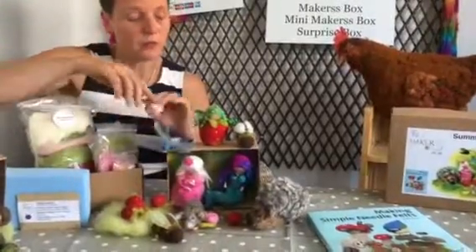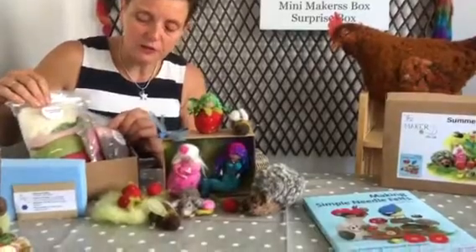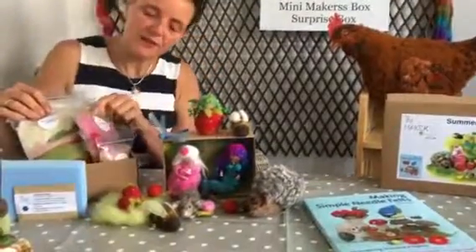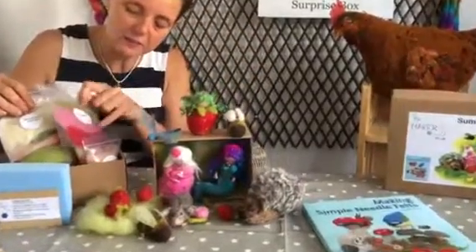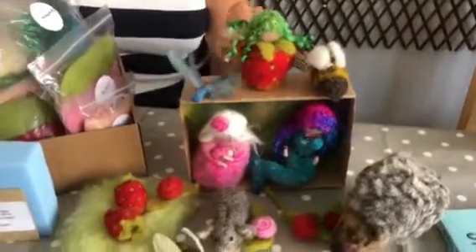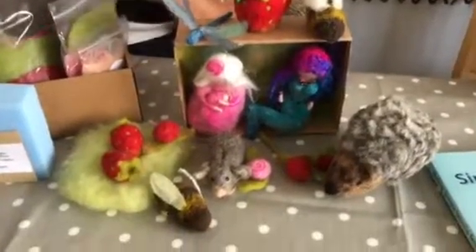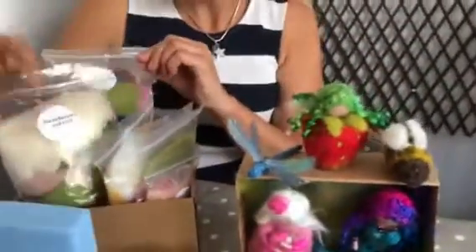It comes with lots and lots of projects. We have got the pocket mouse — tiny. We have got roses, lots of little roses in different colours, pink and red. We have got the dragonfly. We have got the honeybees, and this makes more than one if you make them smaller. We talked about the strawberry girl. Big bag of juicy fibres in there.